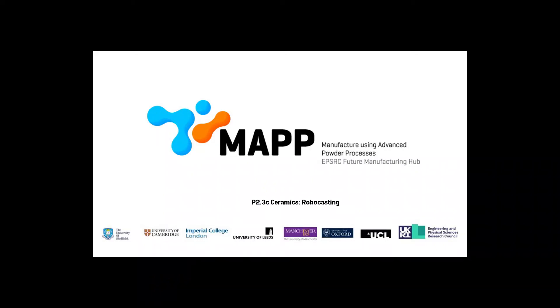I happen to work with Robocasting, which is an AM technique that builds objects layer by layer through extrusion of ceramic paste. There's a powder paste that you extrude layer by layer to create a part. The technique is very, very versatile, which makes it exciting to work in.